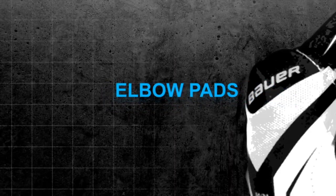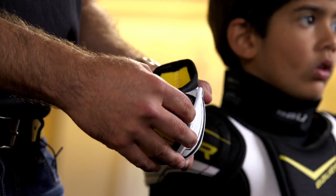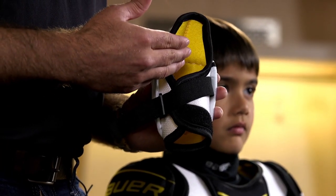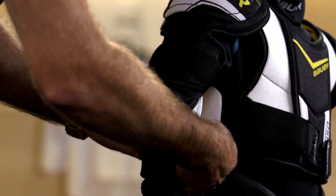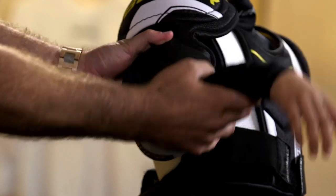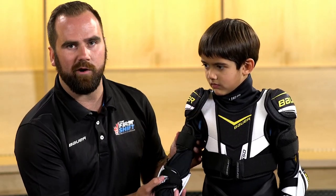After the shoulder pads, we move on to the elbow pad, which provides protection of your elbow. The strap goes around the arm and attaches to the front. Much like the shin pads, we have a donut on the inside where the elbow should rest comfortably. On the front side, we have left and right indications. Once the elbow pad is on, you want the bottom of the shoulder pad to be touching the top of the elbow pad. When we put the glove on, you'll see it connects at the bottom, and you also want the player to be able to comfortably bend their arm.